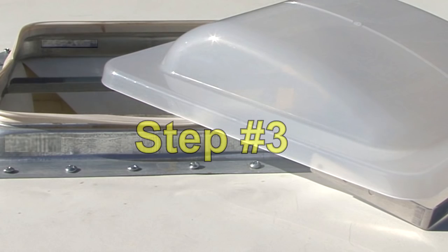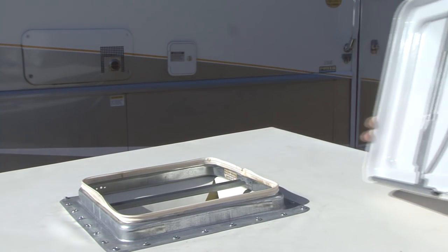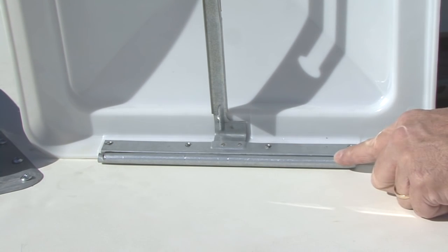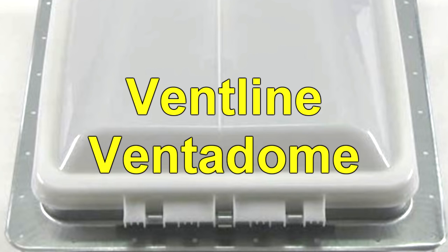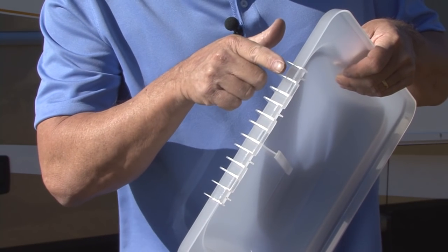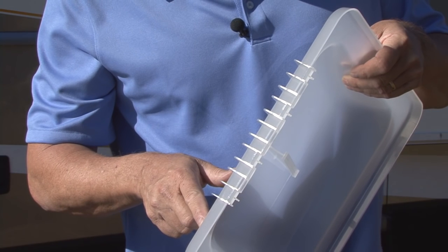Step number three. Remove and discard the old or damaged vent lid. Each manufacturer has different hinge designs varying in the method of engagement. Note: if you are replacing a vent line vented dome lid, the new Unimax vent lid will install directly on the existing hinge and steps four through seven can be skipped.